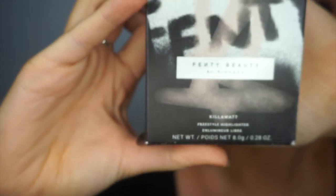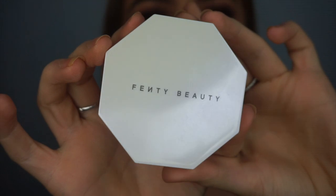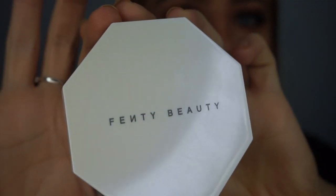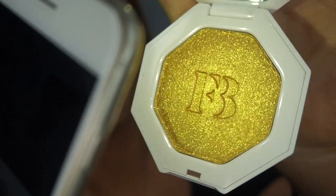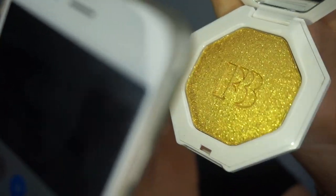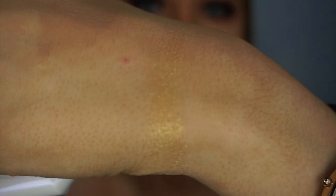Now into the Fenty Beauty Kilowatt highlighter — it says it's creamy, long lasting, endless ways to glow. It's in the shade Trophy Wife. It's an octagon shape, like a little honeycomb shape — iridescent, blue type with the Fenty Beauty logo. Look at that — it's like a yellow-gold, yellow-greeny gold. It's quite intense, like a statement highlighter. I'm using this Zoeva 105 brush. It's just proper metallic — look at my finger!